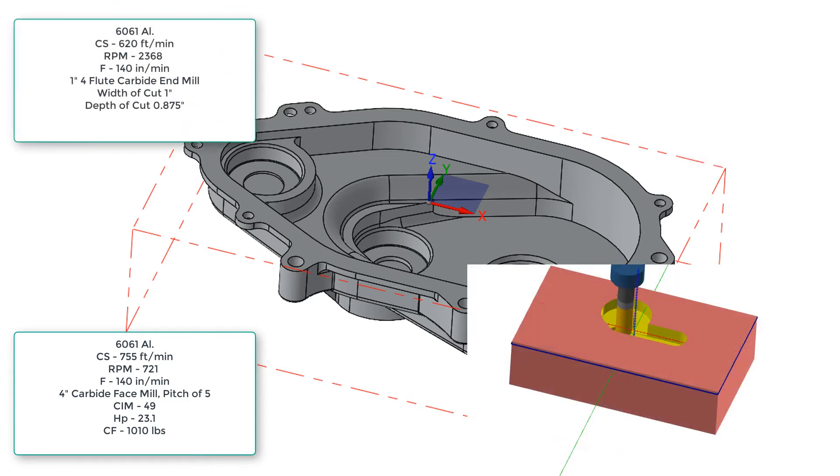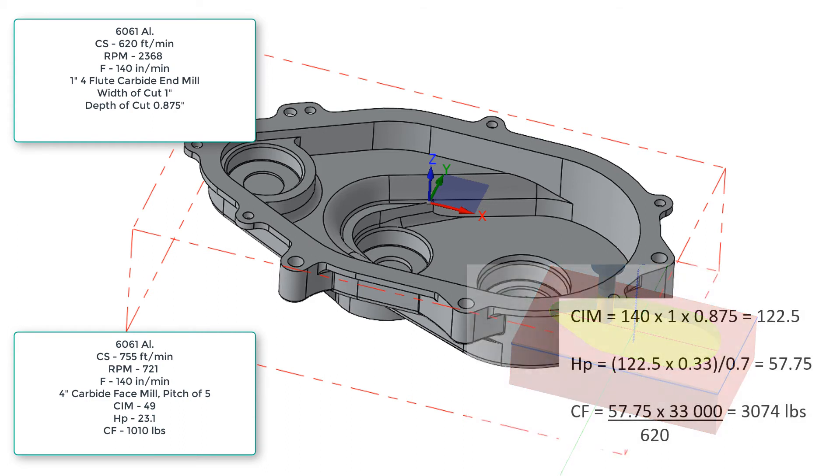For the next cutting force, we're going to take the worst-case scenario for this 1-inch end mill cutting our part, roughing out the pocket. With our end mill, using a cutting speed of 620 feet per minute, a feed of 140 inches per minute, using its full diameter for the width of cut and a depth of cut of 7/8 of an inch, we find the end result is a cutting force of 3,074 pounds.